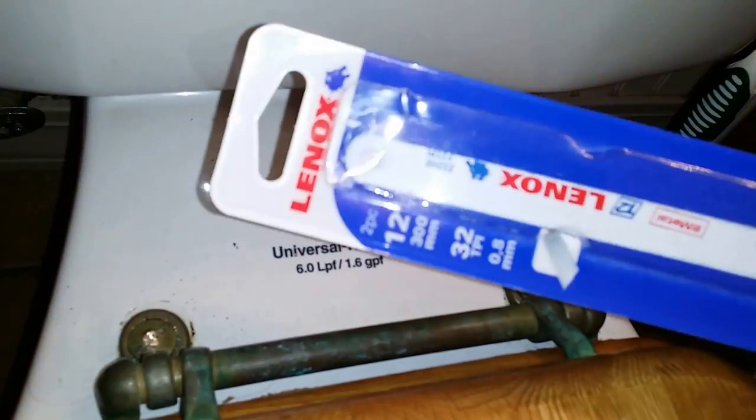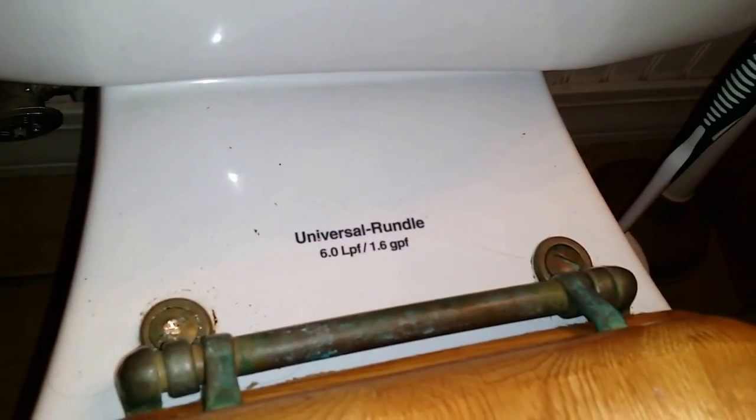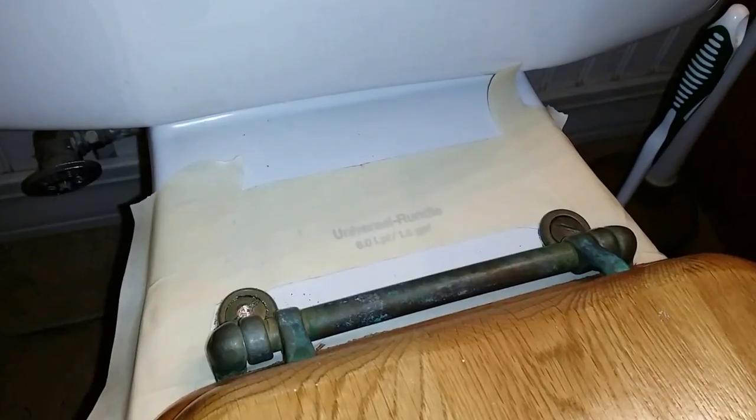So we've got a hacksaw blade that's free of a saw. I do have a regular full size saw. I've got masking tape and I'll show you what I'm gonna do with that in just a minute. Okay, so I have that taped off now.